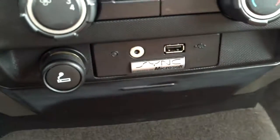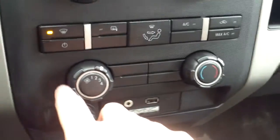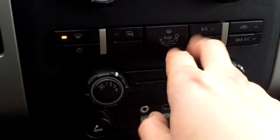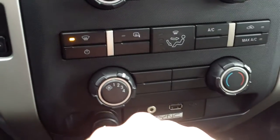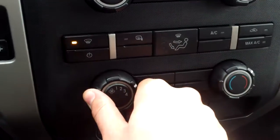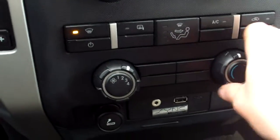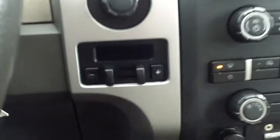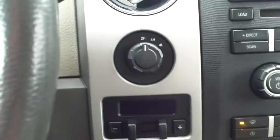It's got the Microsoft Sync in here. Below that we have our climate controls — different settings up here: whether you want your AC, where you want it going, recirculate, max AC, and then the power for your fan and the temperature. There's a cigarette lighter there, and you pop that open for your ashtray.